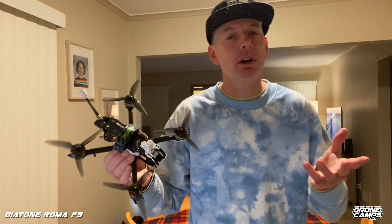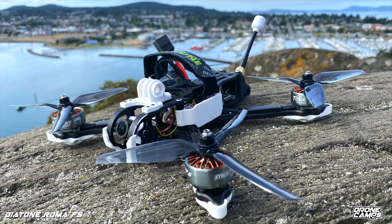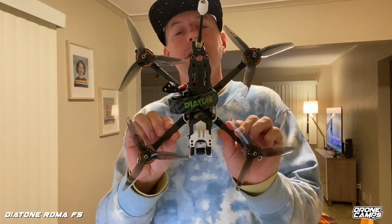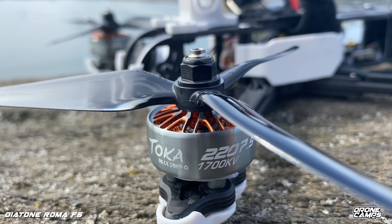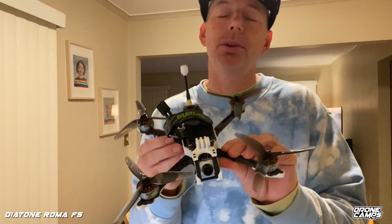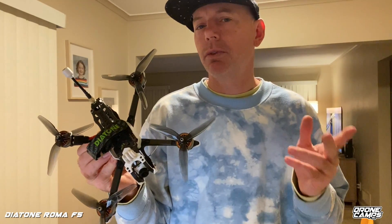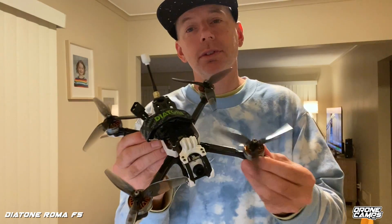All right guys, welcome back from the flight test. Look at this — one sweet quad. 218 millimeter frame, five-inch props, 2207.5 1700 KV motors on the 6S version. If you want the 4S version, I believe they're the 2450 KV motors.